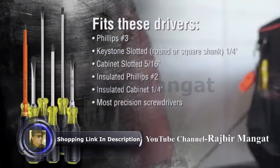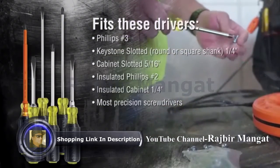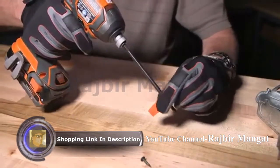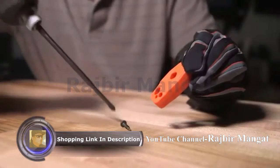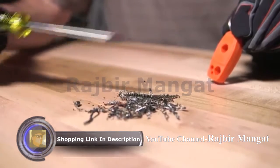It fits a wide assortment of tips, from precision sizes up to number 3 Phillips and a quarter inch slotted with a square shank. This compact tool with a very strong magnet is great to have on hand when you need a magnetized screwdriver, or demagnetized when you want to keep the screwdriver tips free of metal shavings.